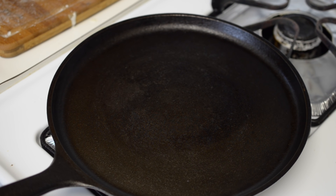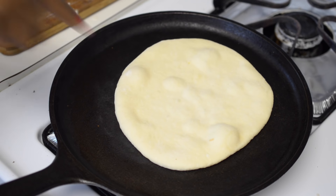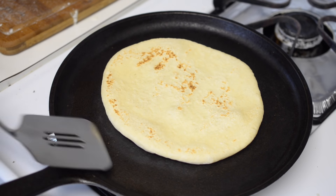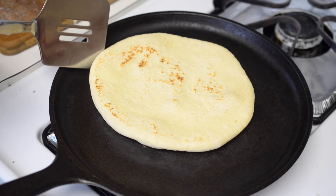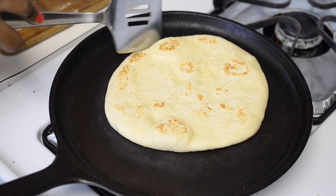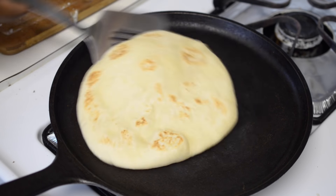Here I am using a cast iron skillet on medium-high heat and I am going to grill it for about 2 minutes per side. Now flip it and grill it for 2 more minutes. Now flip it back and you will see that your pita bread is puffing — that is what we want, a big air pocket.